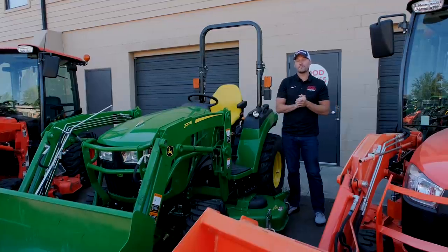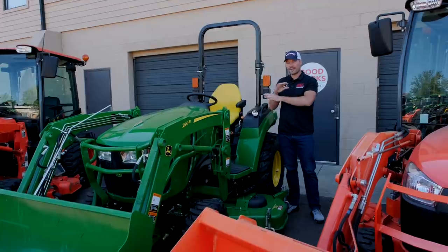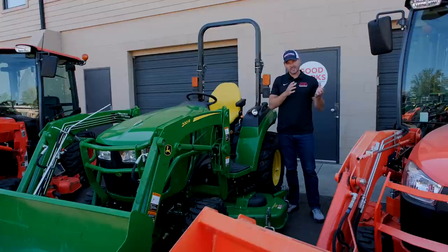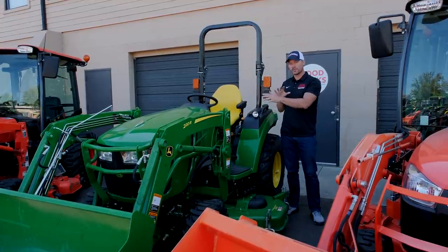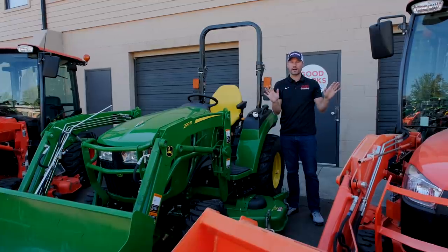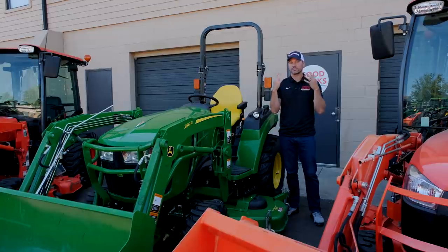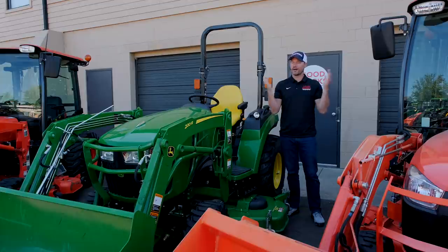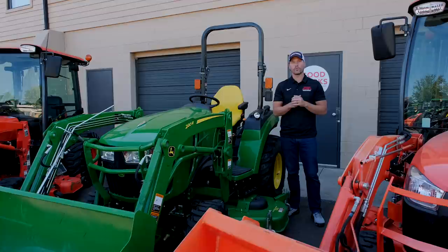John Deere does have another model that starts with two — the 2025R — however it is not a full frame. It's more of a one-and-a-half series, a little bigger than the 1025R but a lot smaller than the 2032 and 2038. That would be the 25-ish horsepower model, which would also get you underneath the tier four compliance requirement. I don't think that's the be-all end-all, but it does drive the cost up and is something to be aware of.